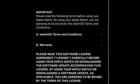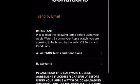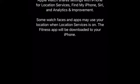It brings up the terms and conditions — make sure you read the watchOS terms and conditions, and then you just click Agree. It says 'Share settings — Apple Watch will share settings with iPhone for location services, Find My iPhone, Siri, and analytics. Some watch faces and apps may use your location when the service is on. The Fitness app will be downloaded to your iPhone.' So click OK.